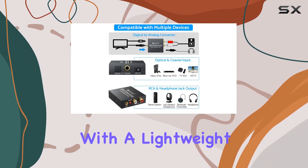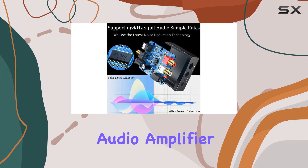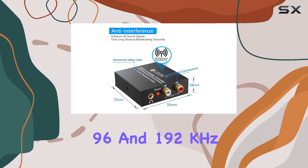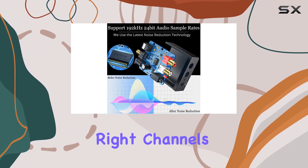The build quality is impressive, with a lightweight and compact design that includes crystal-clear sound, thanks to its anti-interference function and professional audio amplifier chip, supporting sampling rates at 32, 44.1, 48, 96, and 192 kHz, along with 24-bit SPDIF incoming bit streams on left and right channels.